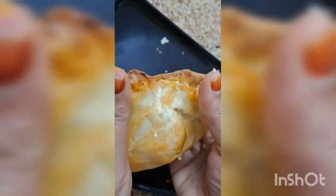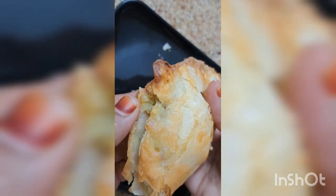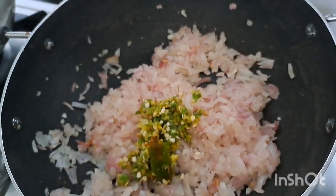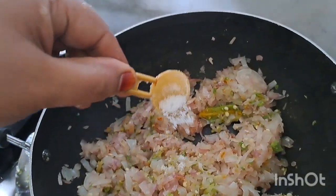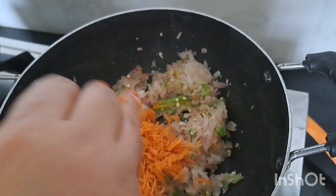I will cook the pups in a good way. I will cook the pups in 3 minutes. I will grate the carrots.